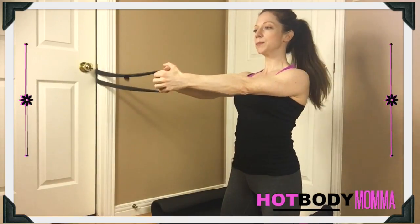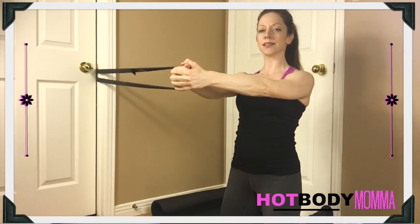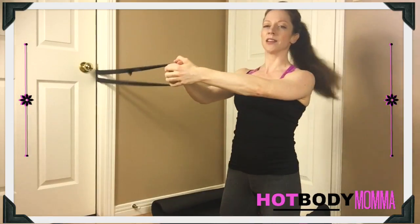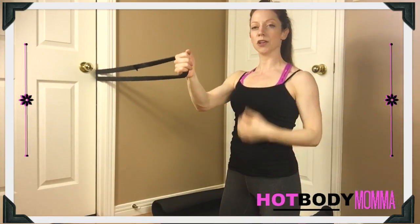What we're going to do is just pull so there's a little bit of resistance on that band. You don't want to be so close that you're not feeling anything, or too far that it's way too much pressure through your sternum.